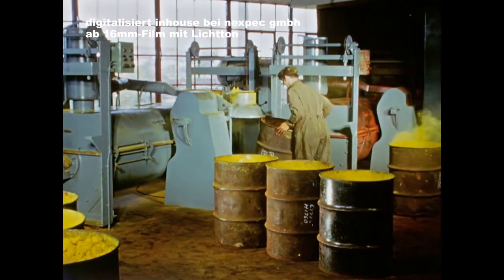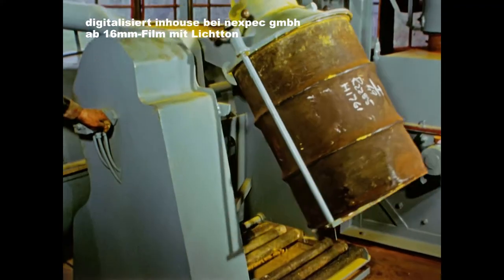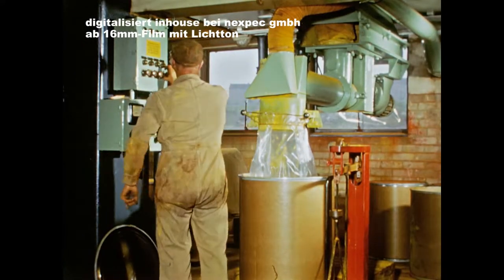The dry lumps are transferred to the mill for grinding into fine powder. The powder is filled into drums.